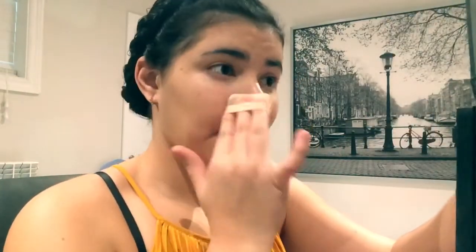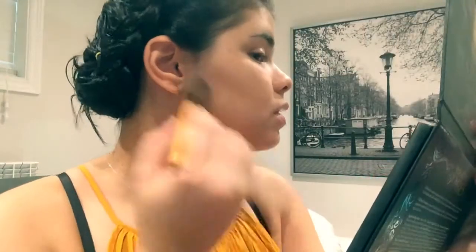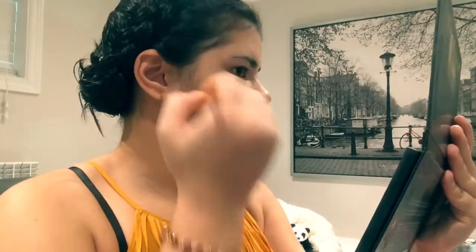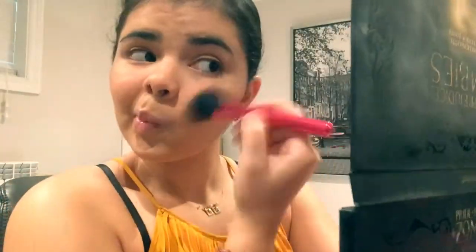Next is my setting powder, which I use to give my makeup that matte finish that I like. After that I just like to contour with a shade from an eyeshadow palette that I have, which is pretty good and helps define any facial features. Next up is blush, so I'll go ahead and apply that Smashbox one that I have, which is really pretty.